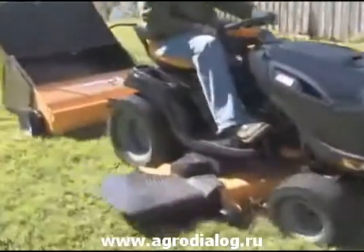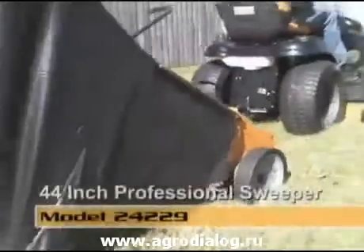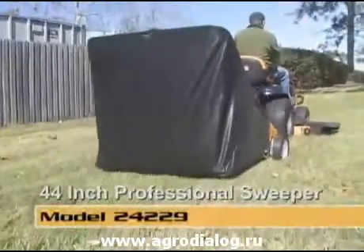So, if you're ready to save time and energy with the most innovative, consumer-friendly tool, a Craftsman Professional 44-inch Sweeper is the answer.